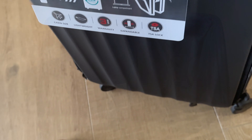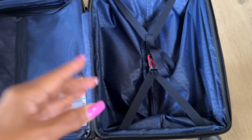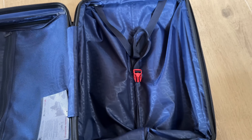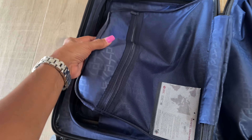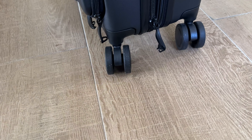Here is another pocket right here — you can put paperwork in. This is the main compartment and you have a snap to keep your clothes in order. Over here we have a zipper compartment — this is where I mostly put my personal care. And over here I'll put my sandals or my sneakers. Look at these wheels right here.